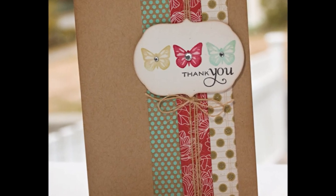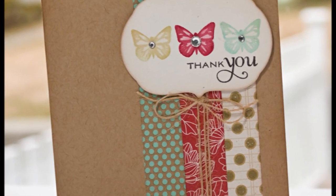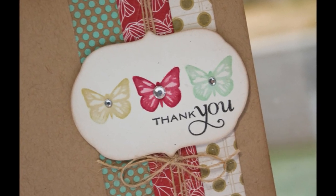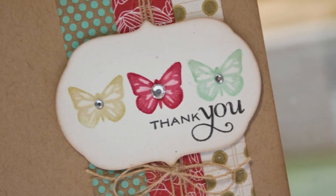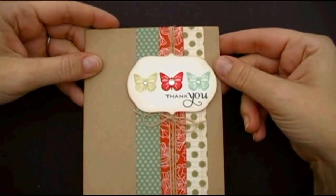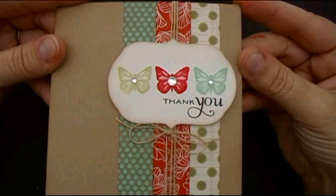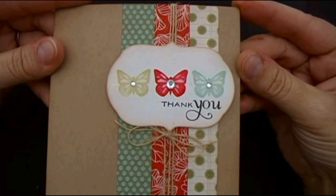Hi and welcome to Make it Monday. I'm Lisa Johnson and today I'm going to share with you how to create faux watercoloring images with regular dye ink and a paintbrush. This is the card we're going to create today — it's a thank you card and I'm using Star Prints as well as Butterfly Dreams.